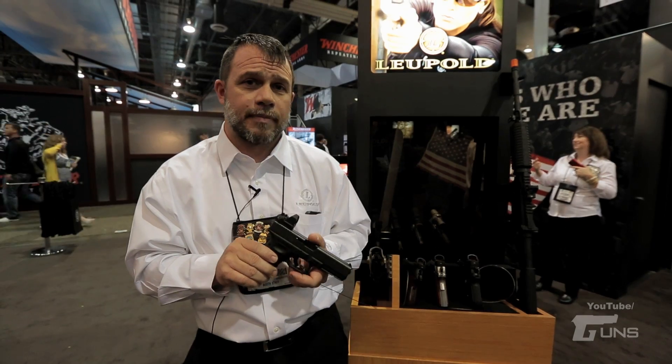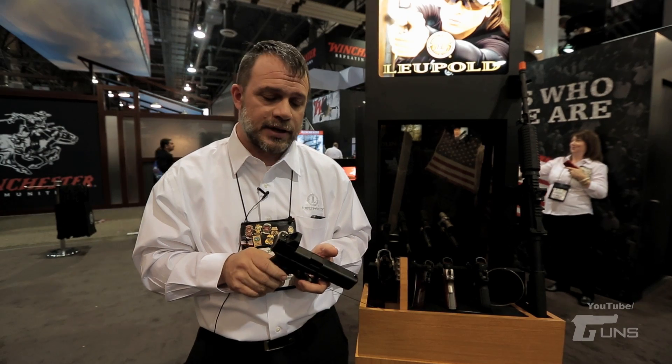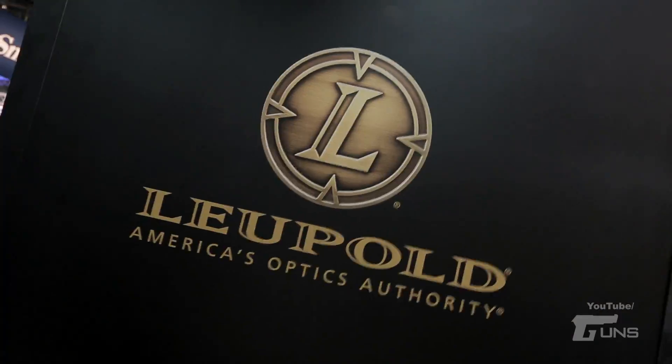The sight is going to be available about mid-year and it's going to retail between $400 and $450. If you're interested in this product or anything else, please visit us at leupold.com or you can reach us at 1-800-LEUPOLD.